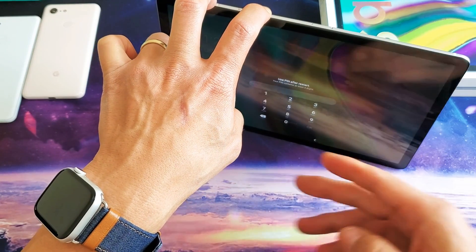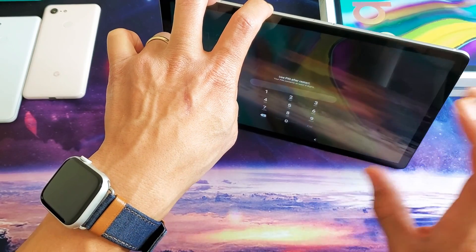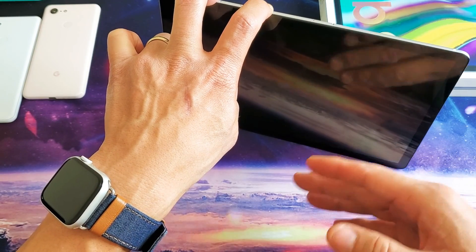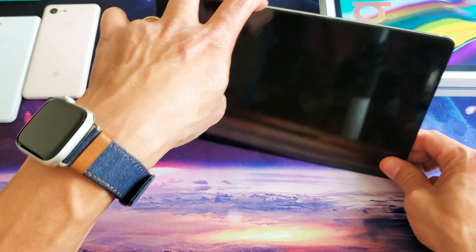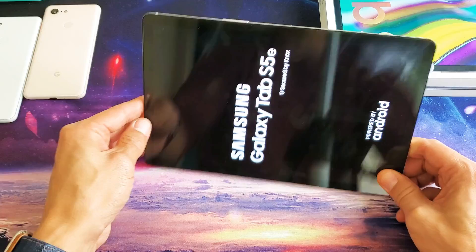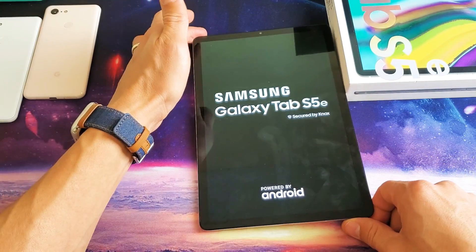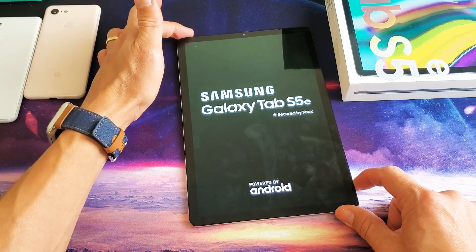So I'm going to press and hold both buttons. Let's just pretend that my screen is black, so you don't know what's going on. Just keep holding it — wait until it reboots and you see the Samsung logo appear. I'm still holding the power button and volume down. Now I see the Samsung logo, I can go ahead and let go.